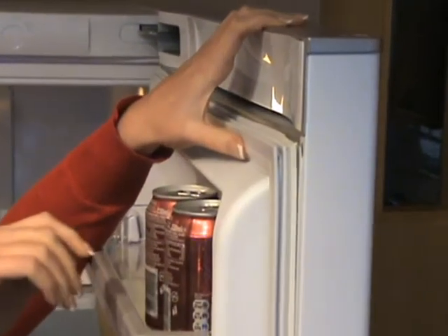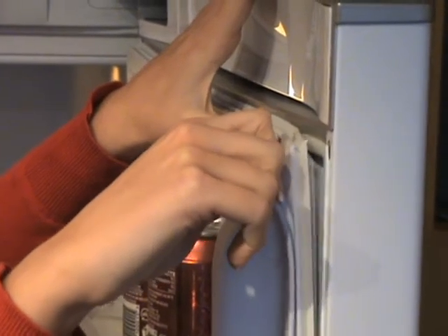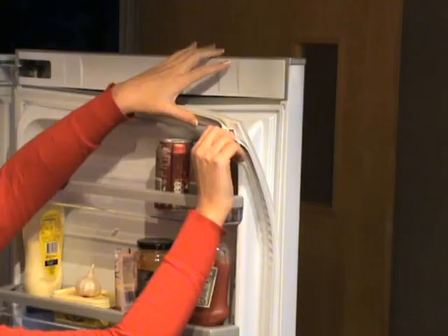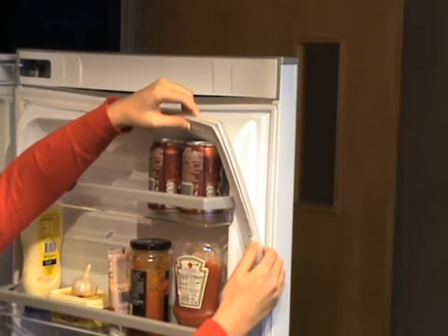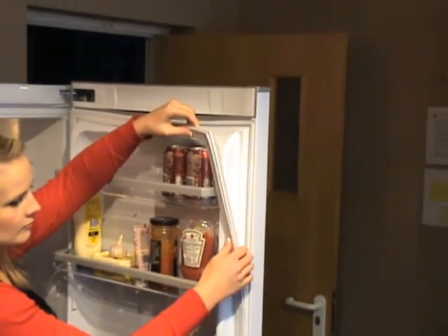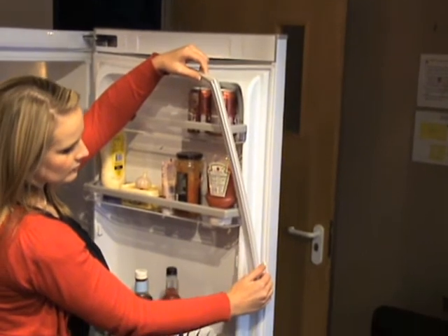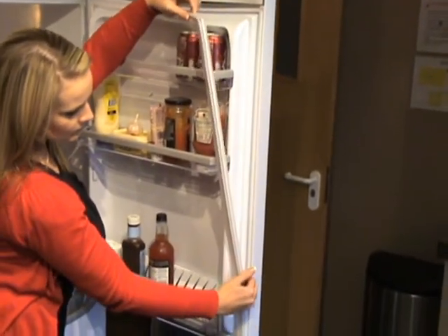To remove the seal it is normally best to start from the top corner. Start to pull the seal away. As you are doing this, run your fingers along the length of it. Continue to pull until the seal has separated from all four sides.